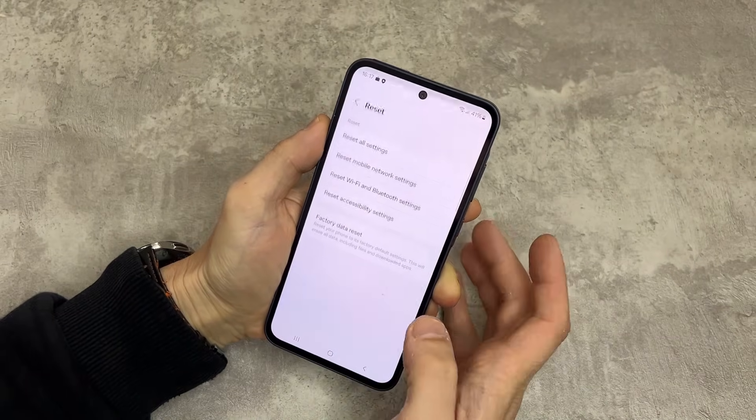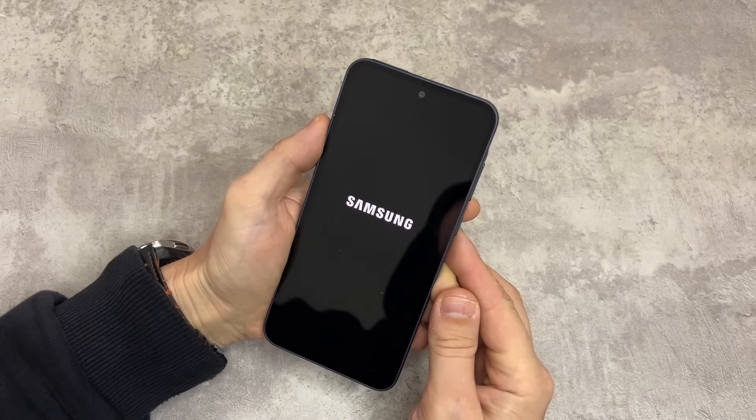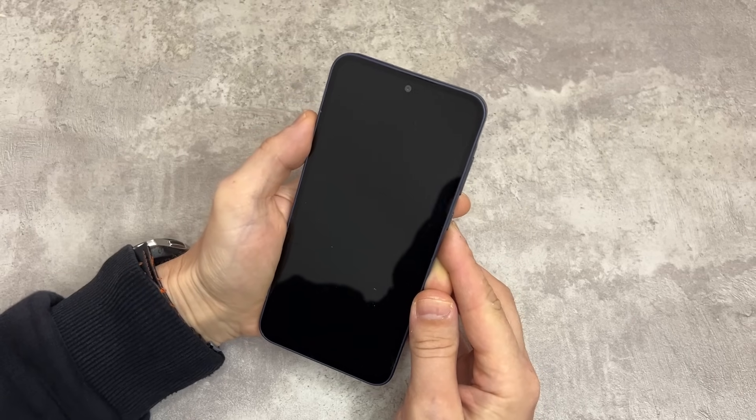Let's go back and factory reset the phone. Press factory data reset and then delete all. The phone will restart again and go back to the welcome screen.